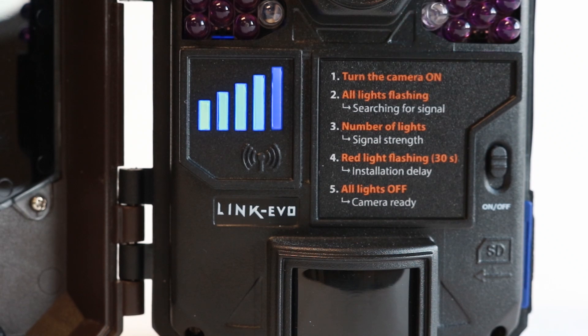Note that any time you power your device off and then back on, the transfer frequency will automatically be set to each detection for the first 15 minutes. After 15 minutes, the transfer frequency will return to your preferred setting. This detail will not show in the device status on the app.